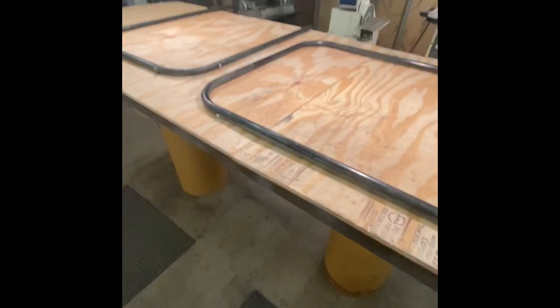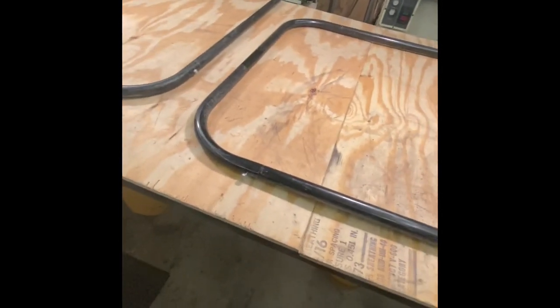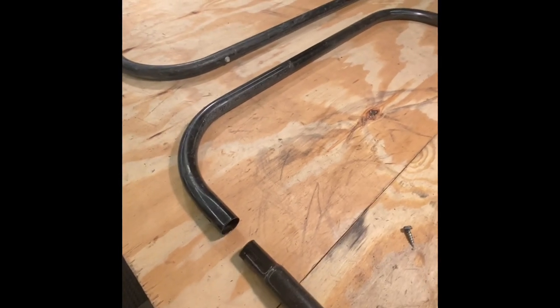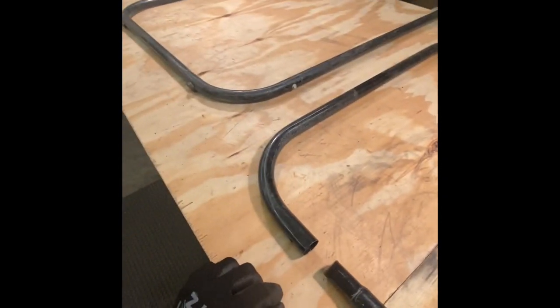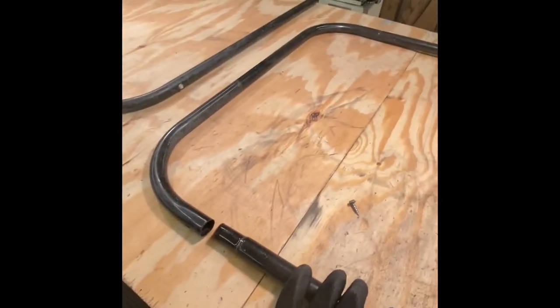Trying to figure out how to do the legs on the sled. I was looking around at different options and digging through the scrap bin. I found these pieces of tube that I saved — they were actually from the bottom part of an old fan. The cool part is they come apart right here. This tube is steel but a really thin gauge, so it's lightweight. I'm hoping to attach one side to the skis and the other to the sled, making it collapsible and easy to take down for storage.